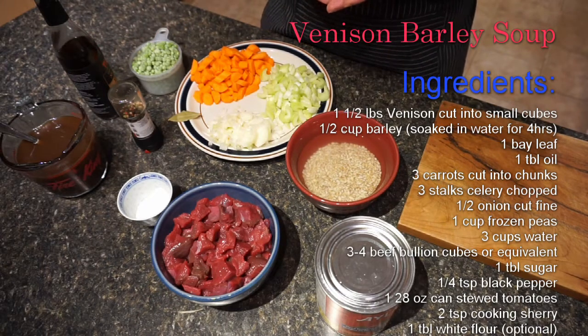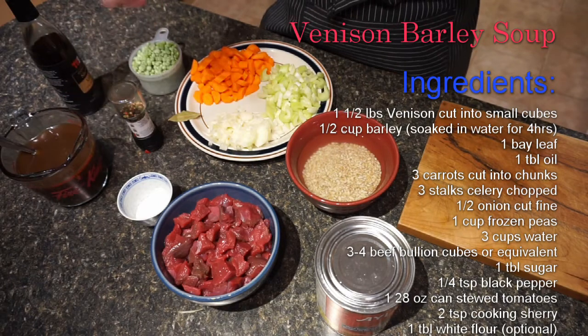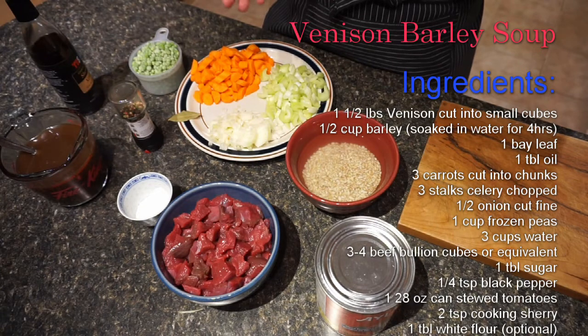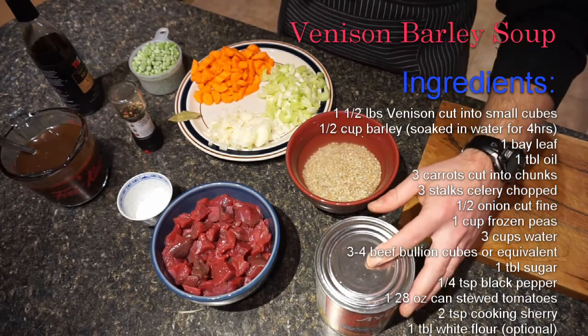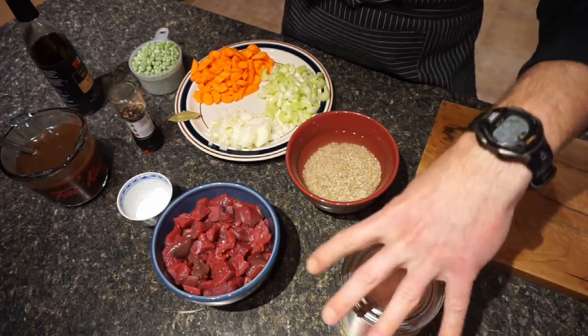The recipe calls for three cups of water. I have two cups of water here and will be adding an additional cup during cooking. Three or four cubes of beef bouillon, a tablespoon of white sugar, a quarter teaspoon of ground black pepper, and a 28-ounce can of chopped stewed tomatoes. Salt and black pepper to taste.